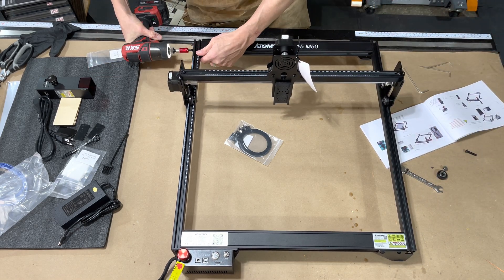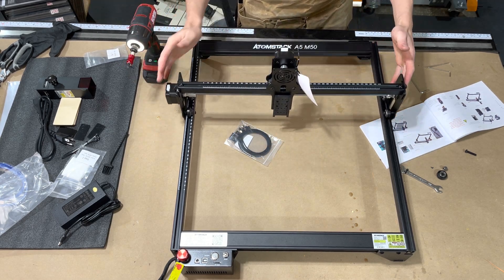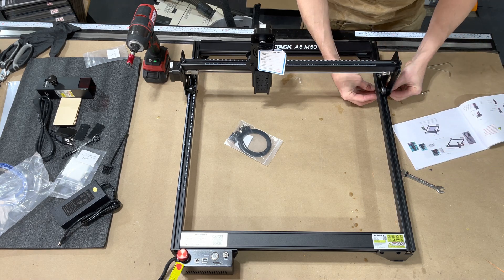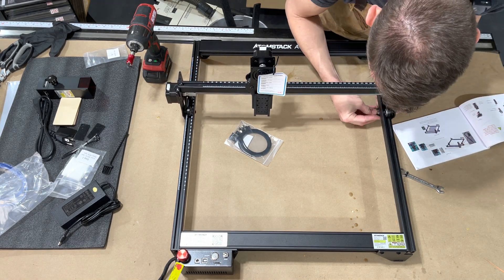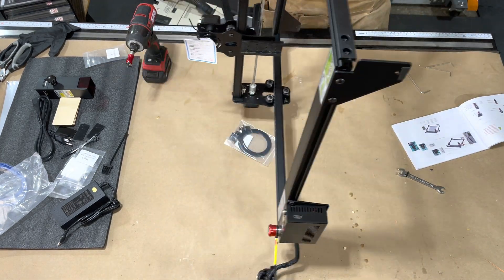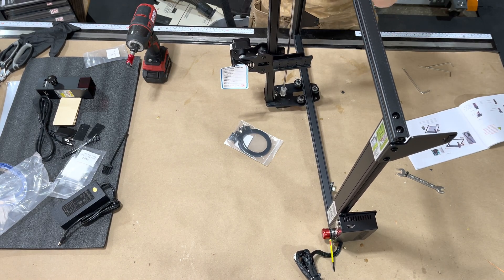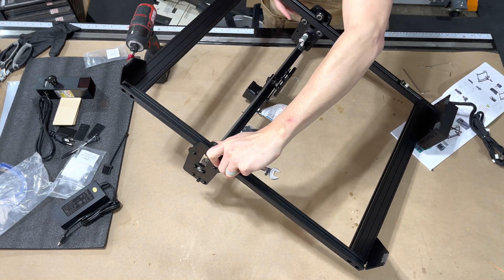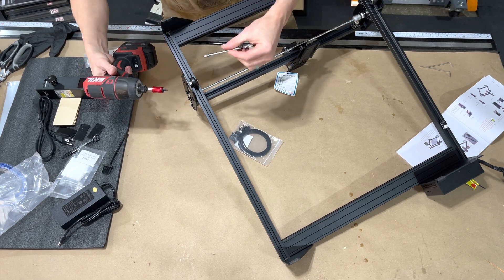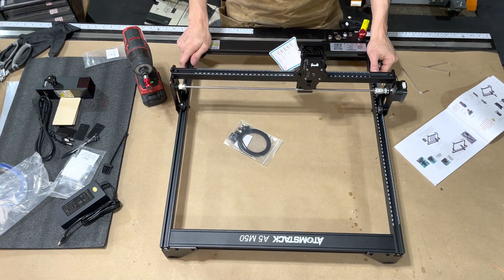The engraving area is 440 by 400 millimeters, so you have a pretty large engraving area. This has a 0.08 spot size. You have an emergency shut-off knob, a reset button on the top, a memory card slot on the top, and an HDMI cable plug on the side — which really doesn't get mentioned anywhere in the directions, so I am curious about that.